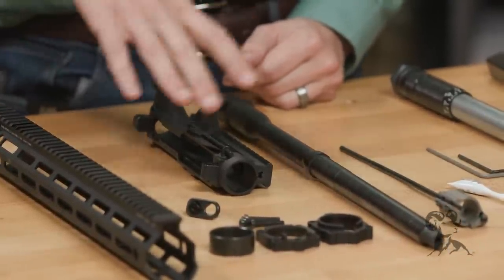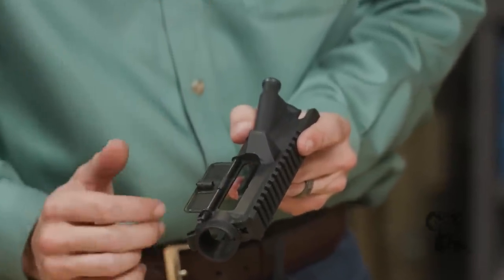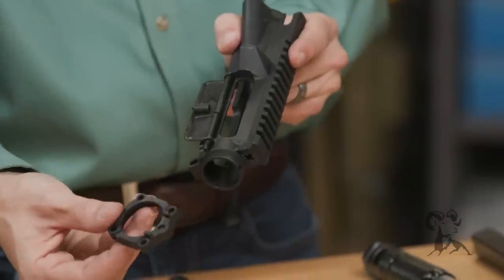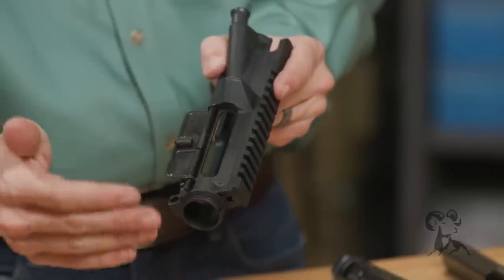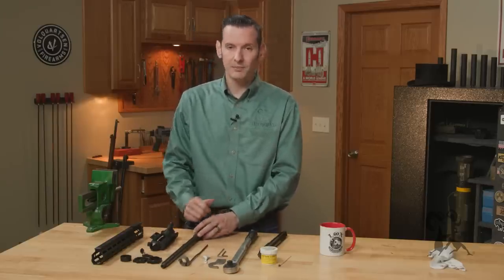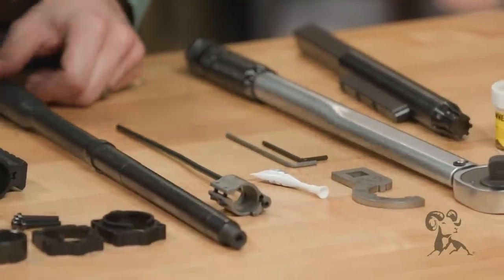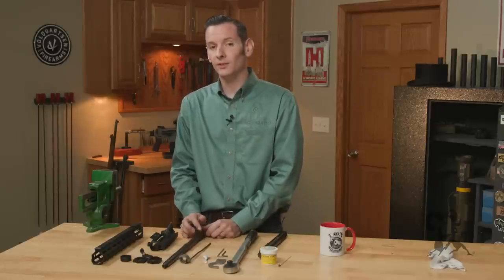You'll also need an upper receiver of your choice, but make sure it's either a mil-spec upper receiver, or if it's a billet upper receiver, that the front area is machined down to mil-spec dimensions, because the mounting bracket is going to slide right up on there. Some older billet receivers have this area enlarged and this will not fit without modification, but you should be fine in most cases. You'll also need an AR-15 barrel, a gas tube and gas block, and a muzzle device of your choosing — we won't be covering muzzle device installation in this video.